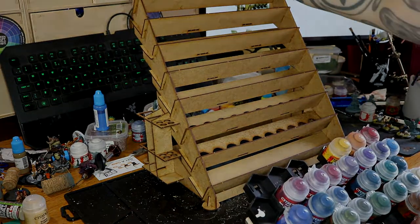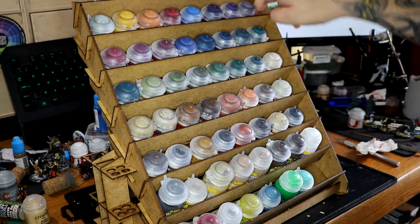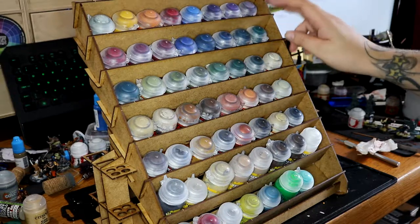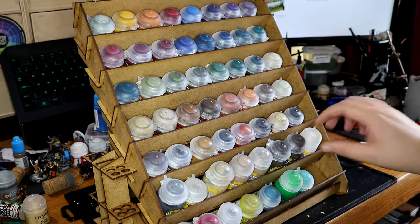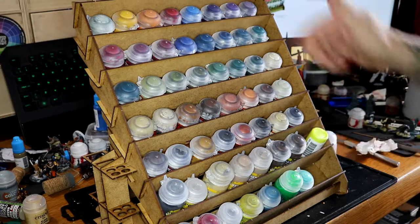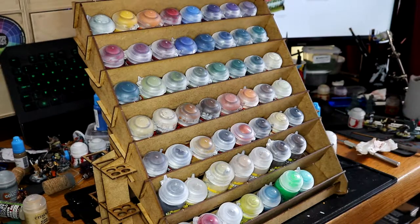Let's have a look. So we can fit one, two, three, four, five, six, seven, eight standard Games Workshop paints per row. Eight rows — it holds 56 regular sized Games Workshop paints. I've also got a couple of these Contrast paints, and there are some nice little circles cut into the trays so you can fit them in upside down as well. That's quite cool, quite nifty.